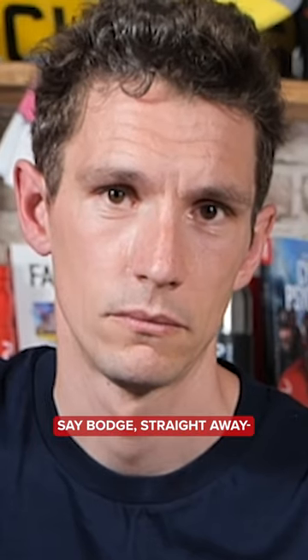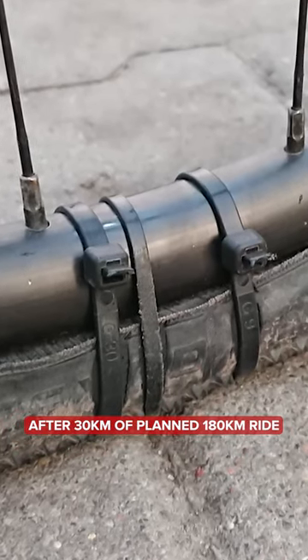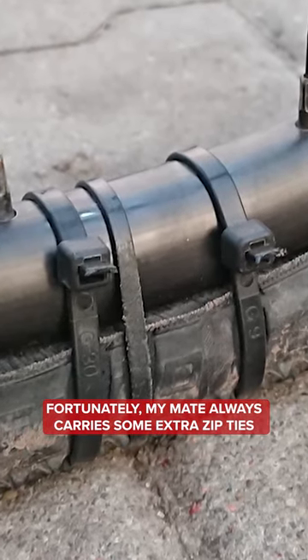Roadside zip ties galore! My tires started to disintegrate after 30 kilometers of a planned 180K ride. Fortunately, my mate always carries some extra zip ties. Believe it or not, those lasted 150K and I got home on my bike.